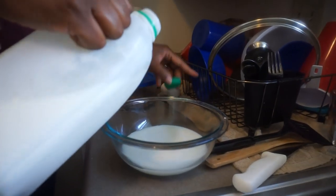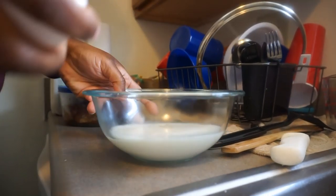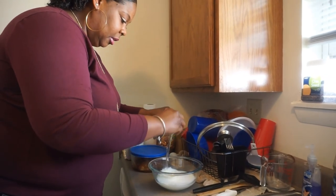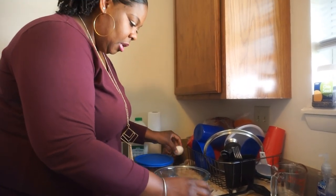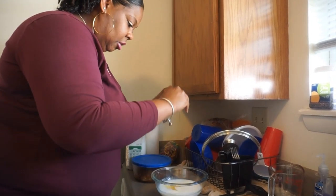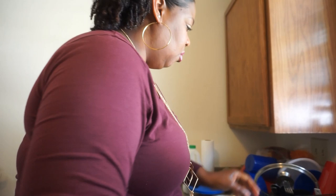I don't measure, y'all. Some of y'all may know, some of y'all don't — I just pull it out and stop when I feel like stopping. I'm going to crack an egg. I'm going to do two eggs. That'll get that good crunchiness. That's part of my batter. I don't like for my hands to be wet, so that's why I'm washing them again. I'm going to add a little bit of black pepper.